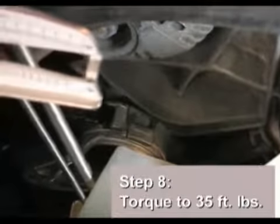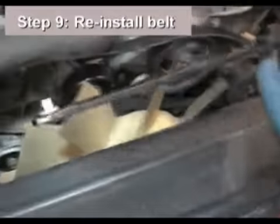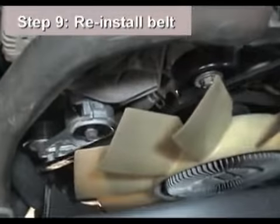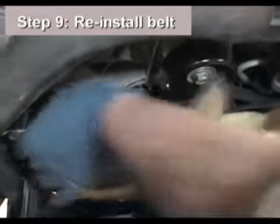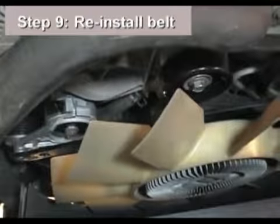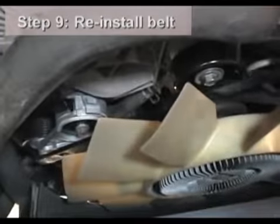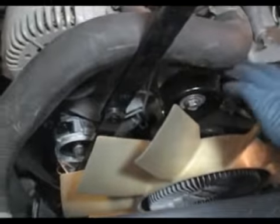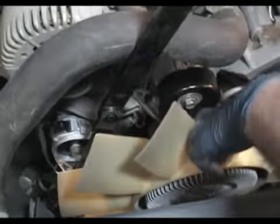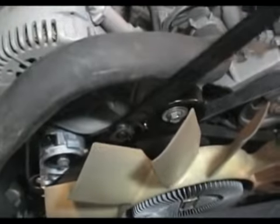Tighten the bolt the rest of the way until it's snug. Using a torque wrench, tighten the bolt to 35 foot-pounds. Now it's time to reinstall the belt. Using the same breaker bar, ratchet, or serpentine belt installation tool as before, insert it into the square hole in the tensioner arm. Apply torque to the tool and rotate the tensioner arm so the belt can be slipped over the tensioner pulley, then carefully realigned in all the accessory drive pulleys in the routing. Slip the belt over the idler pulley last, then release the torque and remove the tool.